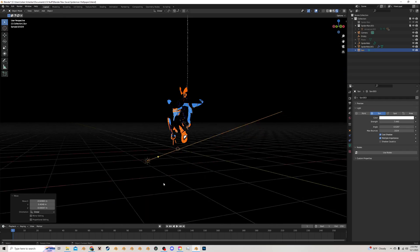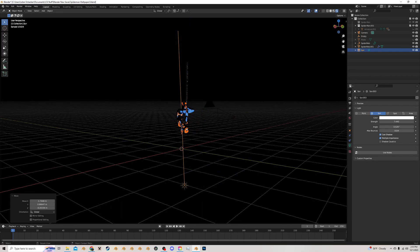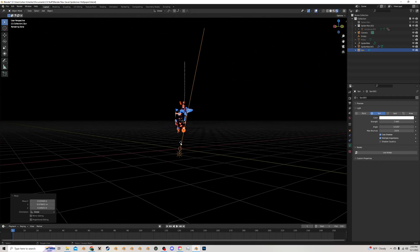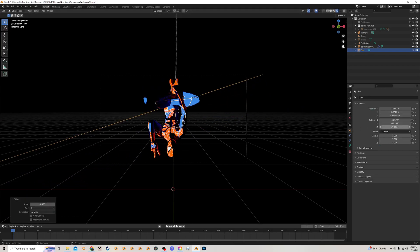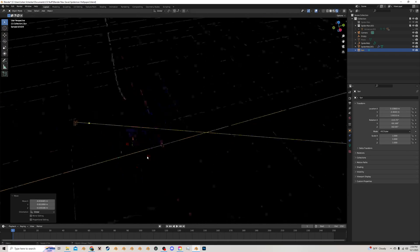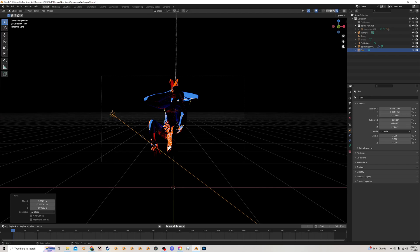I'm going to move the sun around so I can see what I'm doing better. You'll notice when you're moving the sun that no matter where you put it in space, it does not affect the direction. So if you want to change the direction, you have to actually change how it's rotated. I want it to be kind of in front of him and casting over onto him so that it's lighting up most of his body, maybe part of his face. You can play with this as you want. I'm going to also move this so I can see in the camera view, and now I can manipulate this from the camera view to figure out exactly what angle I want.